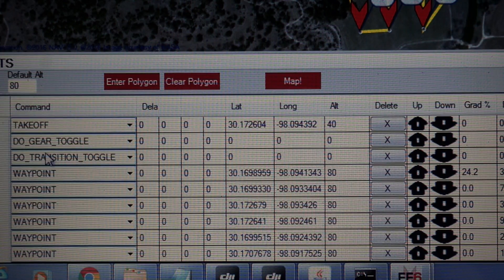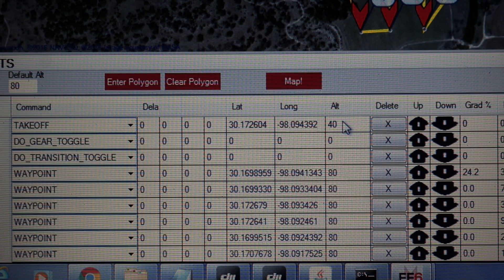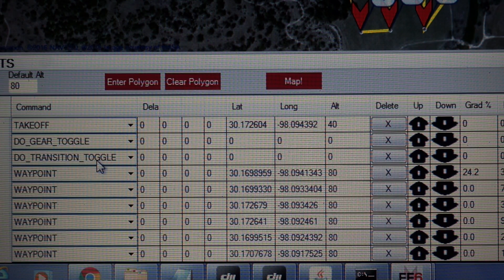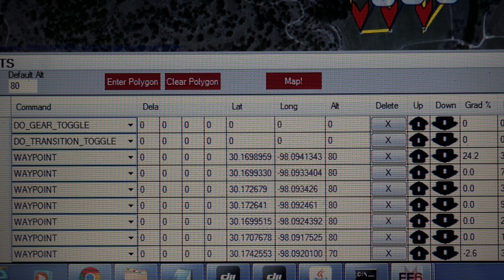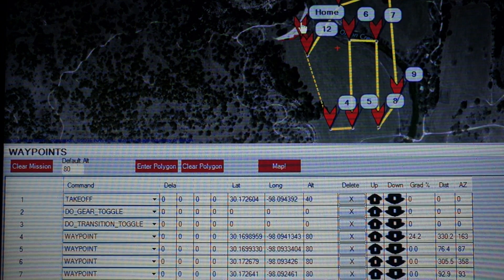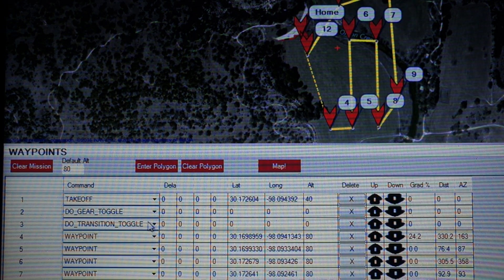Here is my basic mission. There's a takeoff up to 40 meters, then we toggle the landing gear and do a transition toggle. During takeoff we're in hover mode, and this transition toggle will pitch the motors forward and take us into forward flight. You'll see that after the toggle we have a waypoint set and that altitude is 80 meters.